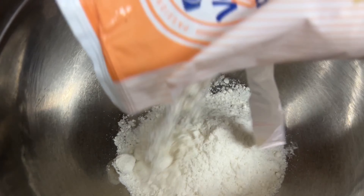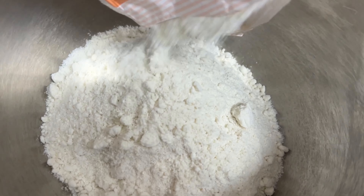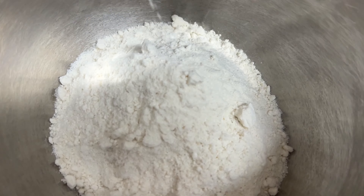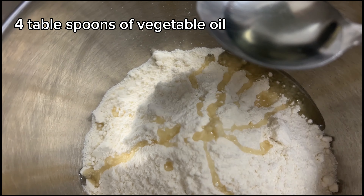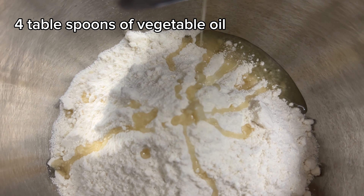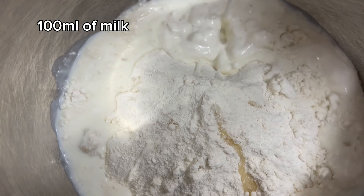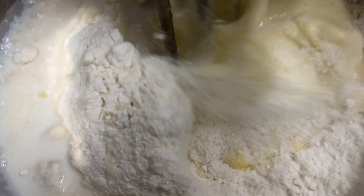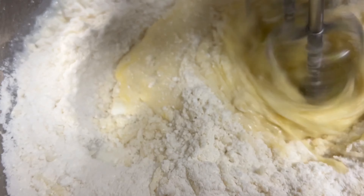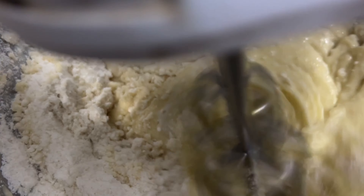So now I'm going to be adding the cake mix. I've just added all the wet ingredients into the dry ingredients and I'm going to be using a whisk to blend this.